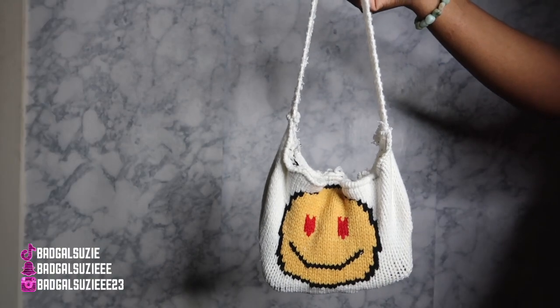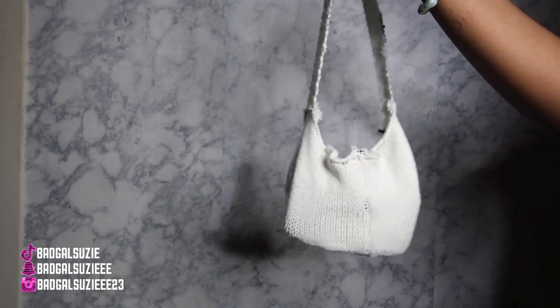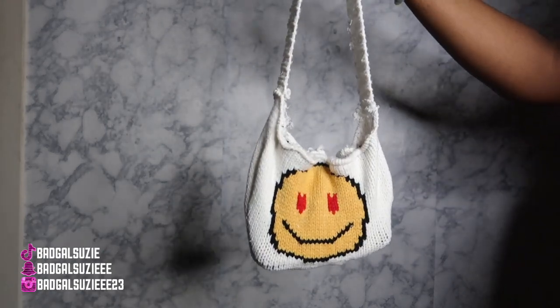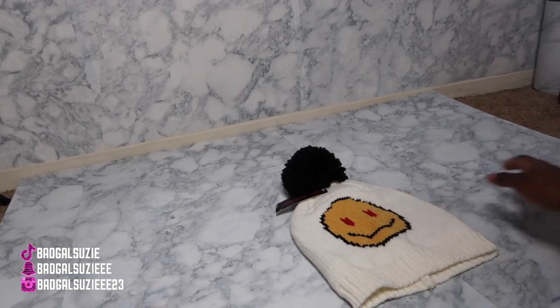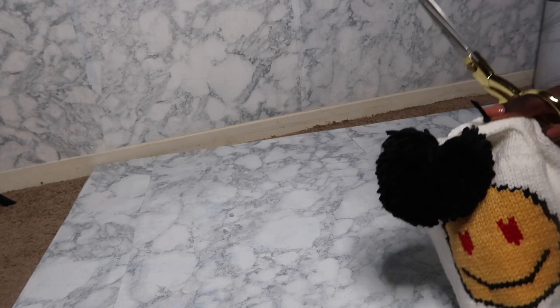Hey babes, welcome and welcome back to my channel. It's your girl Susie, and I'll be showing y'all how I got this custom bag out of this hat. Y'all, this is where I got the idea from — I thought it was a purse, but whole time it was some slippers. But anyways, yeah, that's where I got the idea from.